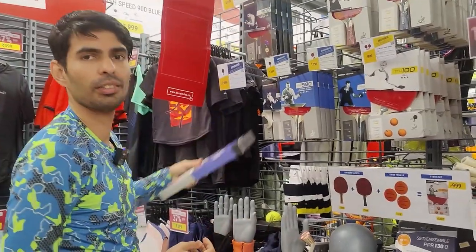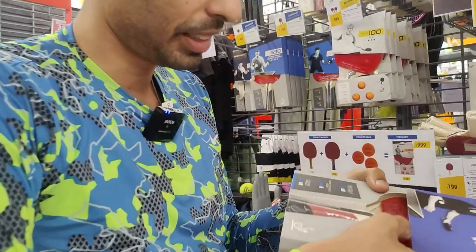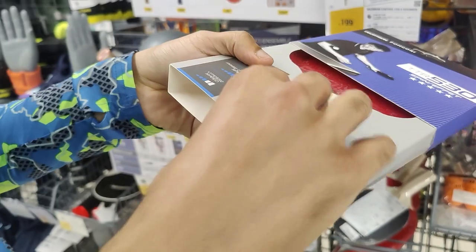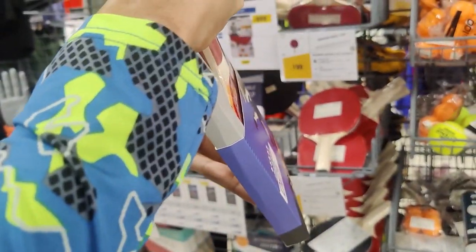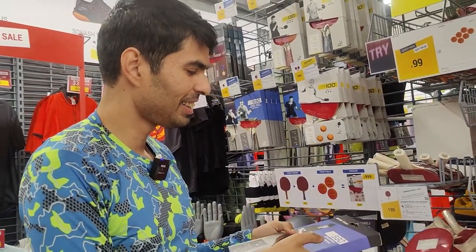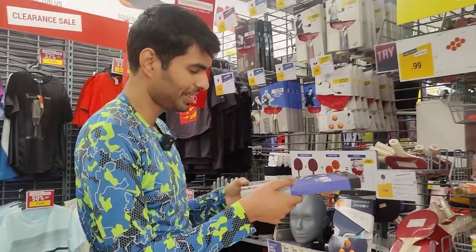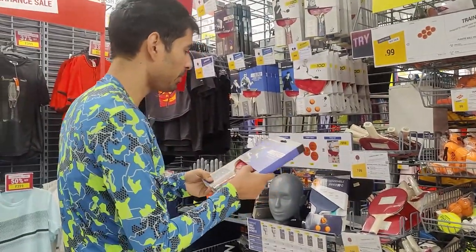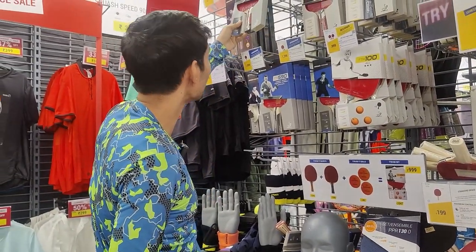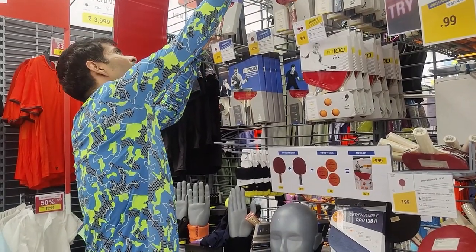The next series is around 1,900 to 2,000 rupees. This is a racket I can actually play with — I'd feel comfortable playing all my strokes with it. They're calling it five stars. We know pre-built rackets are never ideal, but still we can play with these.